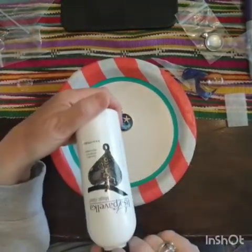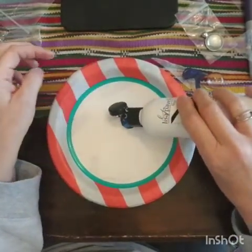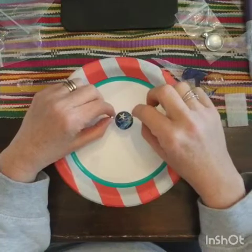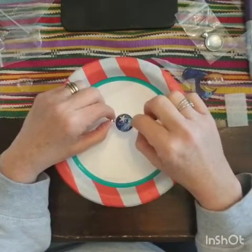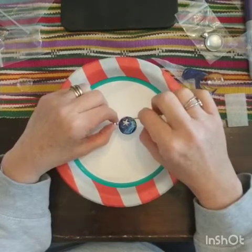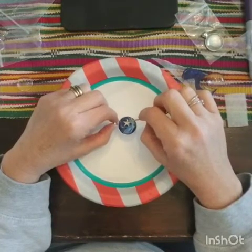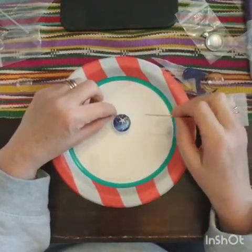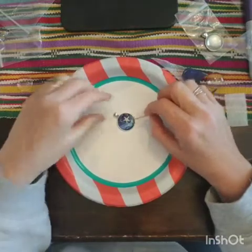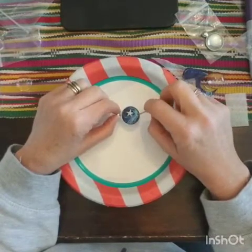Now I've got my Lisa Pavelka Magic Gloss. This is the easiest stuff in the world to use. I'm going to pour it in the middle and make sure that it gets on to the starfish. I'm just going to use the toothpick and bring it out to the edge. I'm going to do this in two coats, not just one. If you do it in just one thick layer, then what you're going to get is a layer that dips in the middle, and you really don't want that — you want it to be flat all the way across, even a little bubbled up. Make sure it's all the way to all the edges, just take your toothpick and run it along the edges.